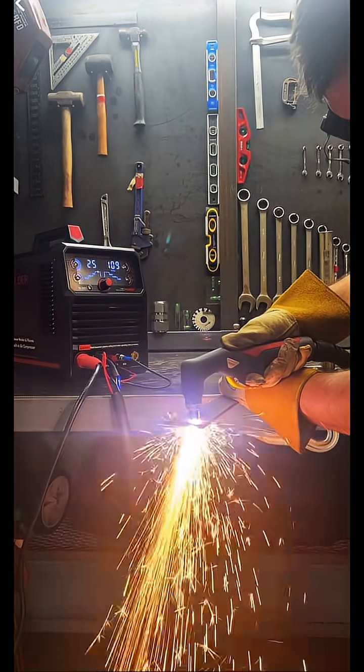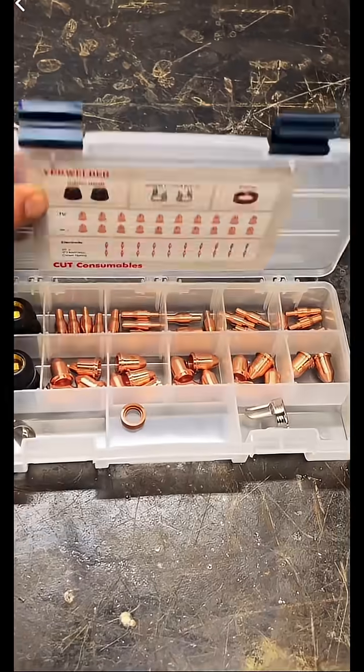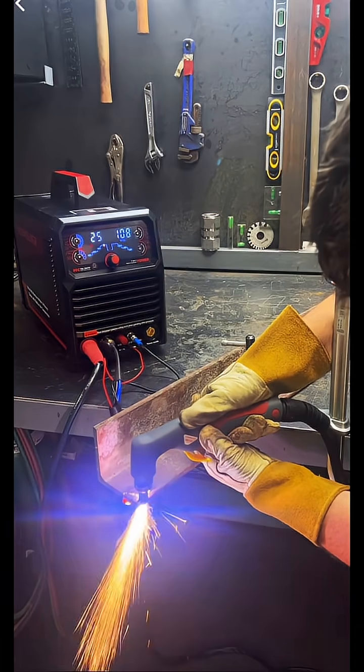Next, I cut some quarter-inch flat bar. We got some slag, but it did cut it no problem. I did burn up a few tips as I was pushing the limits of the machine, so I would recommend buying a consumable kit separately — they are on the website.